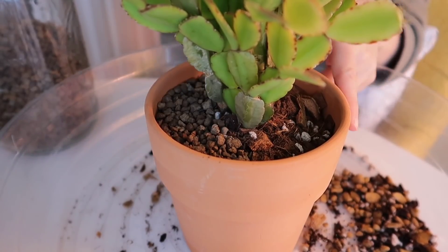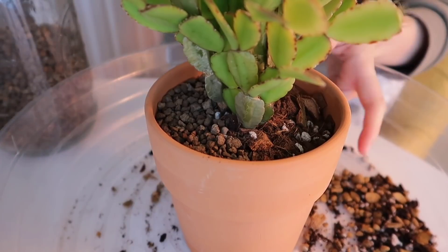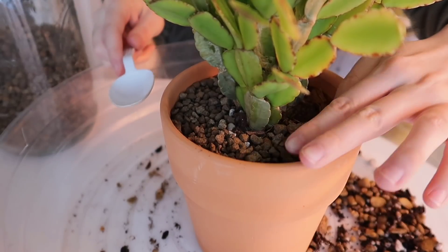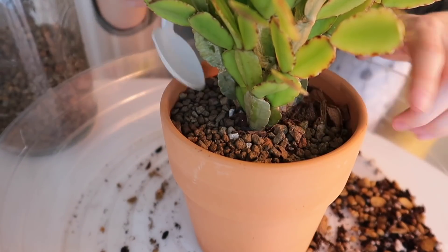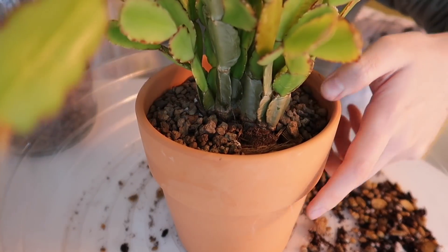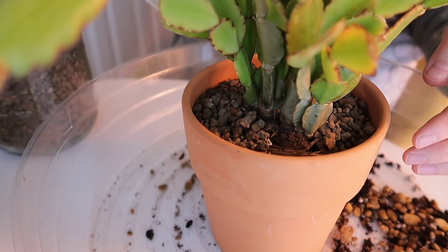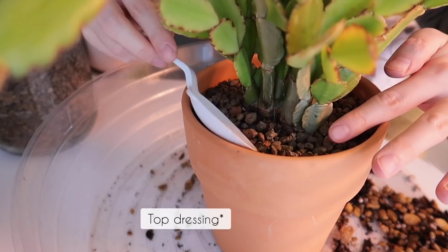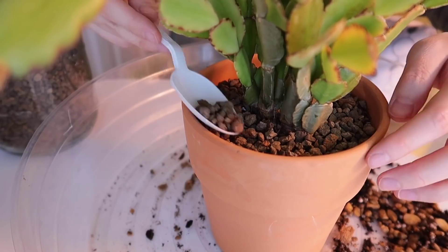A lot of people ask me why I use top dressing. It's really just a personal preference, mainly for aesthetic reasons — I like my soil surface to look clean and neat and tidy. At the same time, it can help deter, to some level, fungus gnats from hovering around the surface. And because I use a lot of terracotta pots, having a layer of top dressing does help retain a little bit of moisture — not too much, but it helps a little bit.